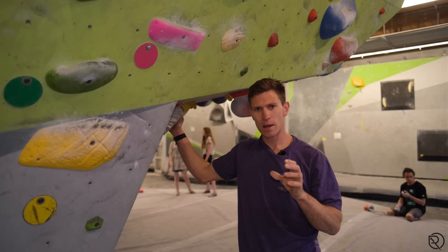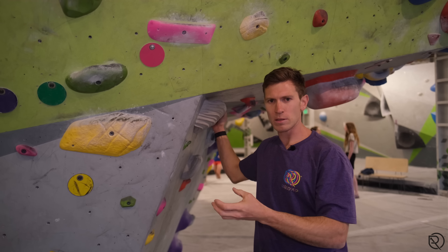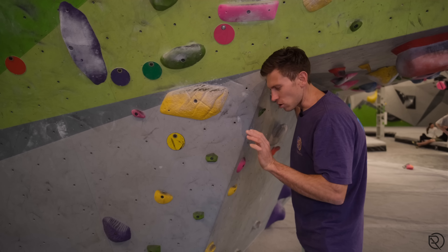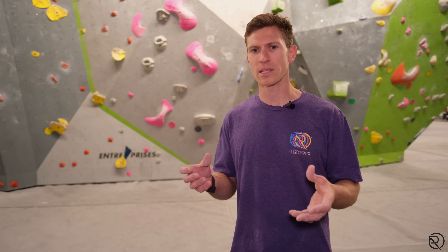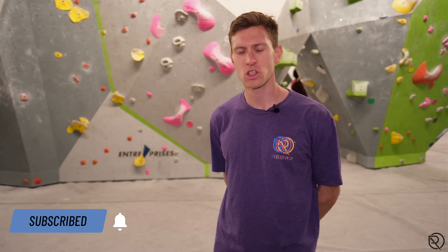It's really important to pre-empt the move: what is the purpose of the heel? If you are going to rock over onto it, always leave that space so you're rocking onto the flattest part to give you that security. I hope you've enjoyed this video on heel hooking — it's such a common and important technique to feel confident with. If you have, click like and subscribe and stay tuned for more content.